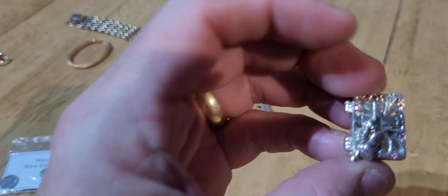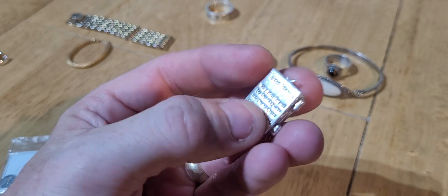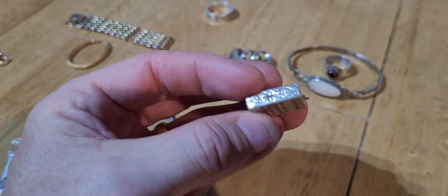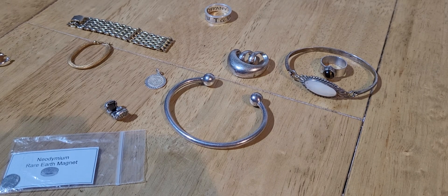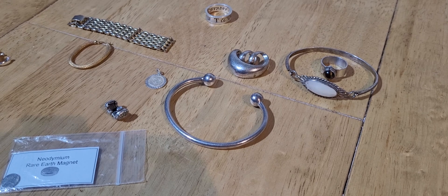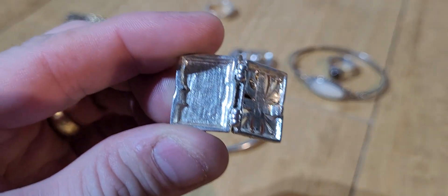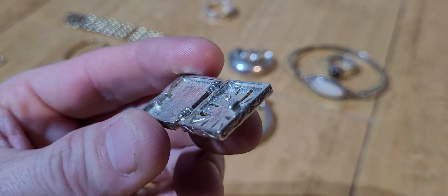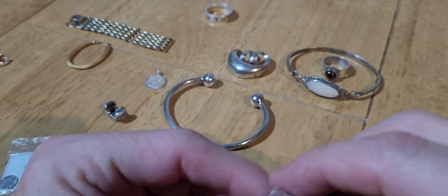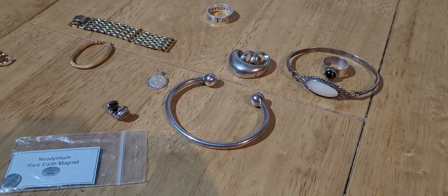This one here - it doesn't even look silver, doesn't feel like silver. If I open it up - that one definitely is not silver, you can tell on the inside of it. See how rough it is? It's very very cheap base metal. It's probably not even silver plated at all - it's just completely fake. So that's rubbish.